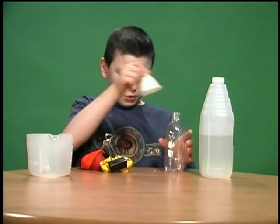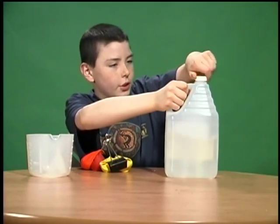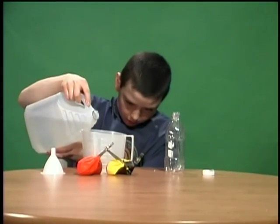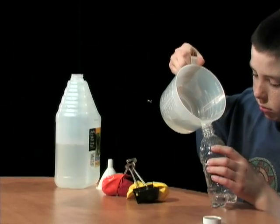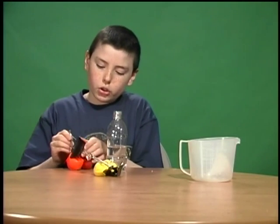First, you need to put about three quarters of your bottle full of vinegar — one cup of vinegar with a small bottle. Then put a balloon on the top of the bottle.